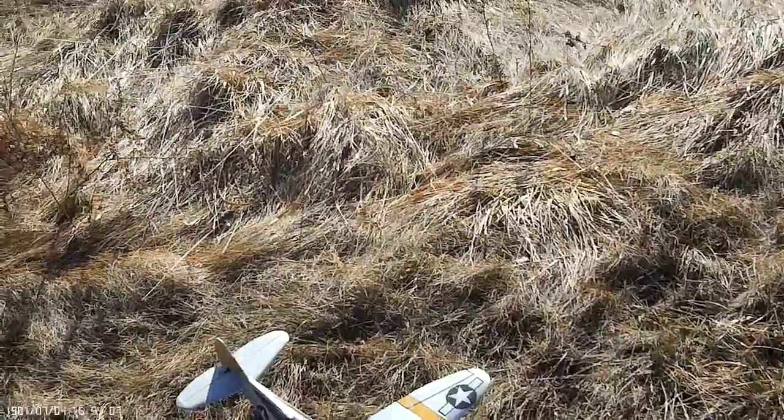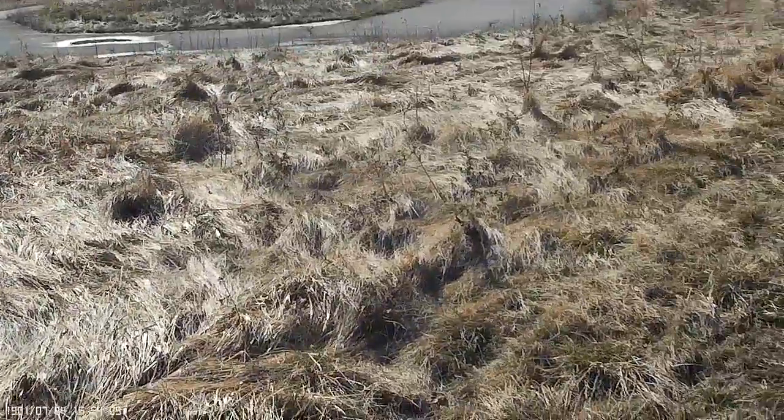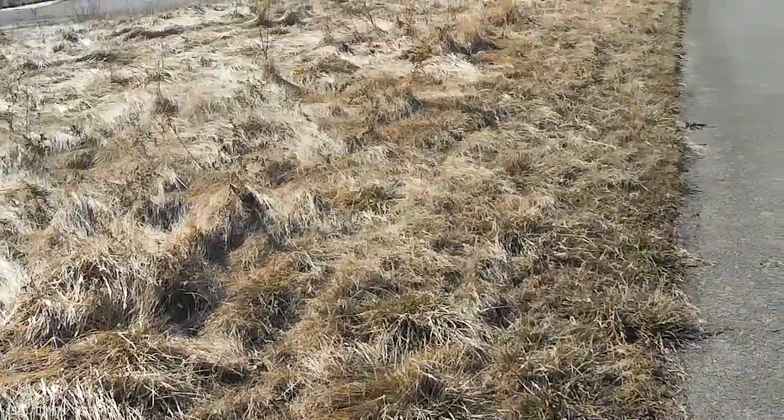Got winds out of the west, which is not going to be great for landing — it's going to be a tailwind. Here is the only option I have for landing; the field is just total mud.